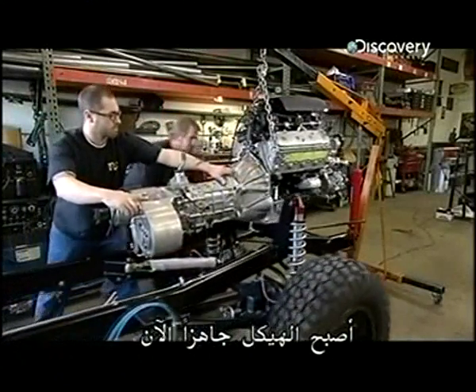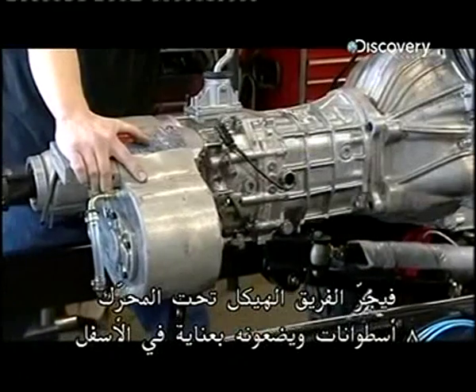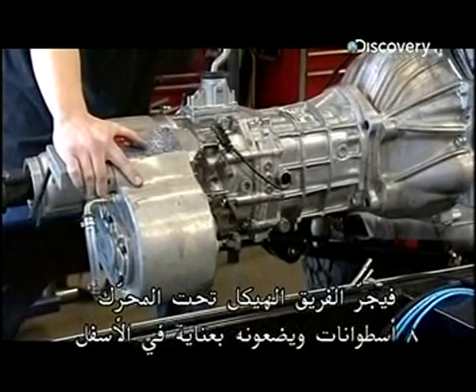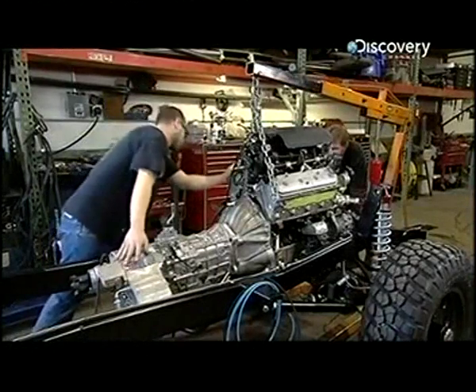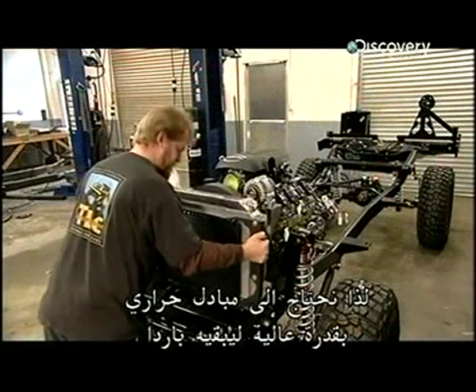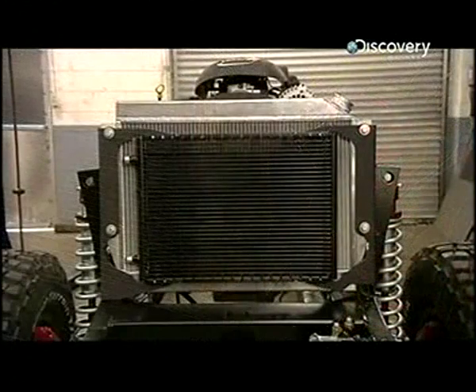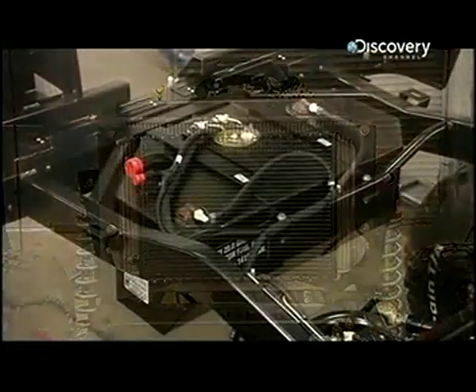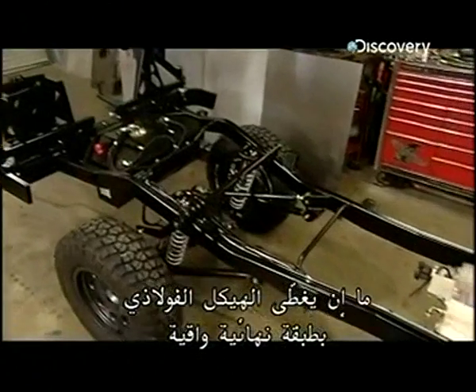The chassis is now ready. The team lifts the chassis under the eight-cylinder drivetrain and carefully lowers it into position. This powerful engine will generate a lot of heat, so a large-capacity radiator is needed to keep it cool and prevent engine damage. Once the steel chassis has been coated with a protective finish and the fuel system installed, production moves to the next stage.